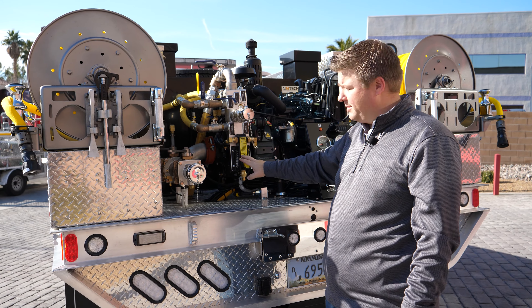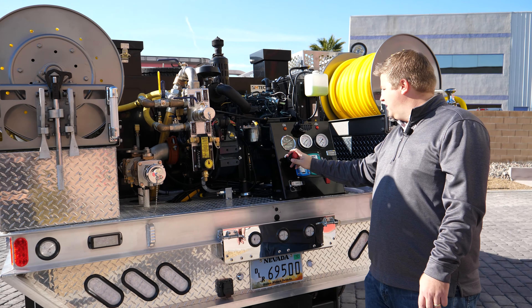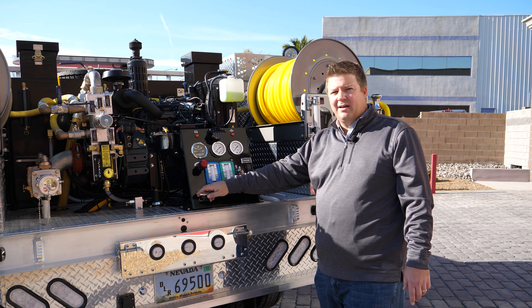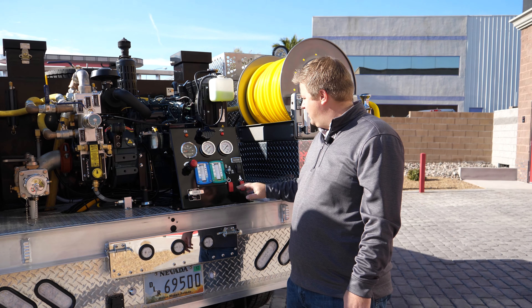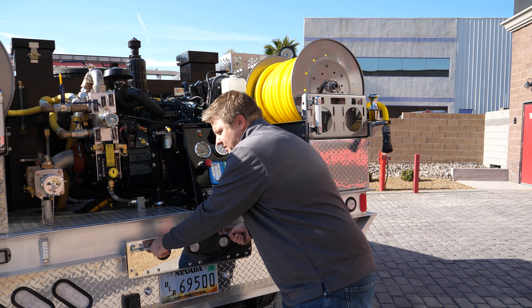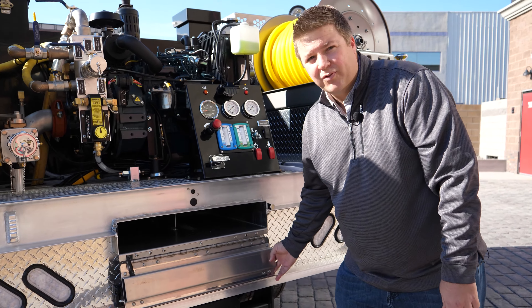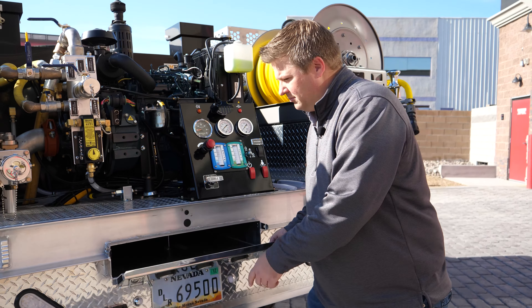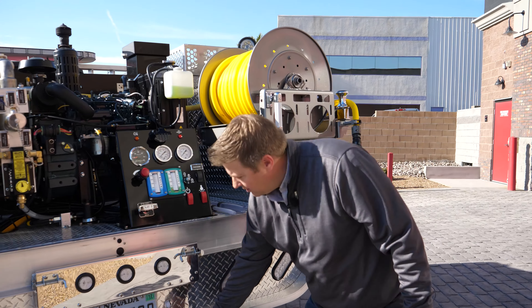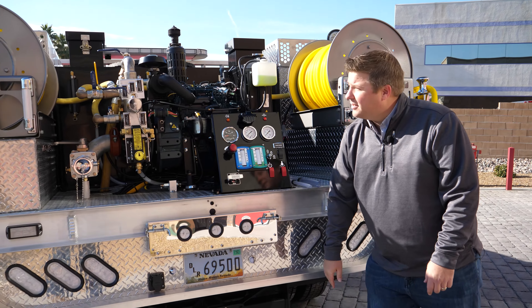It also has a foam system, a Scotty foam system. Control panel, your level gauges, it's got an electric primer, controls for your lighting, rear scene lighting, and storage for hard suction. Also, we've got a little pull-down step here so you can get up onto the deck.